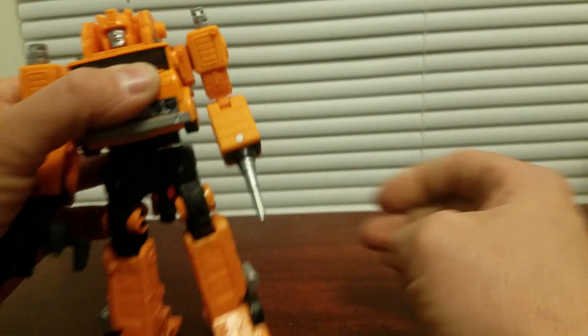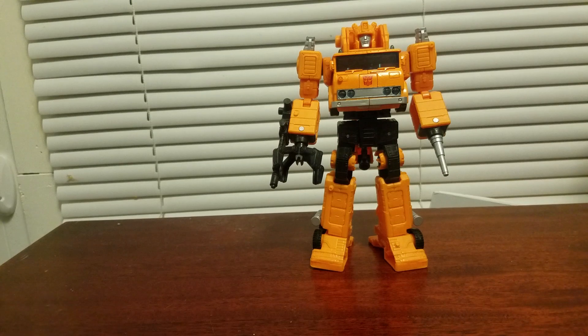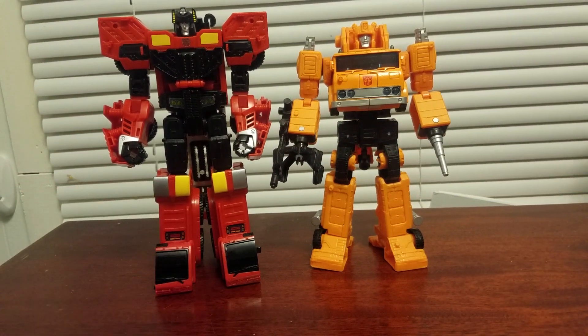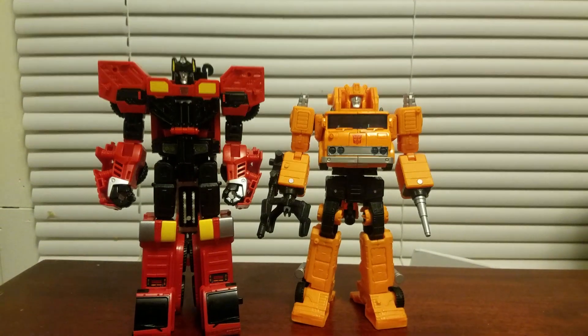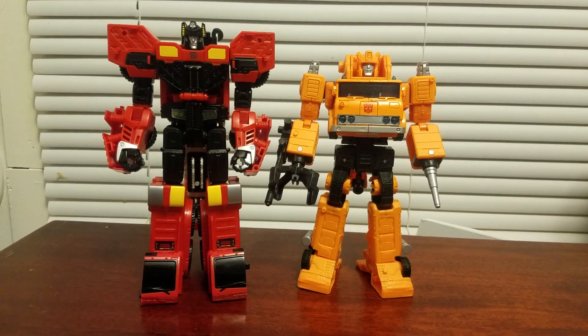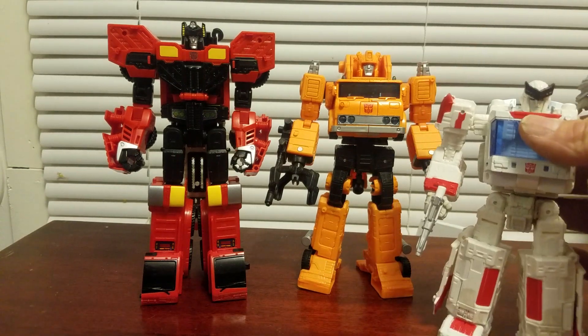For some size comparison, since this is already a long video — I brought out Power of the Primes Inferno. Grapple is very short compared to him, a little bit. And here's Siege Ratchet.